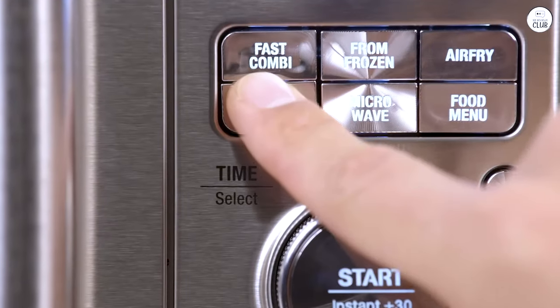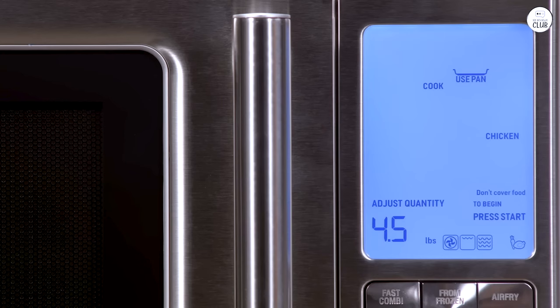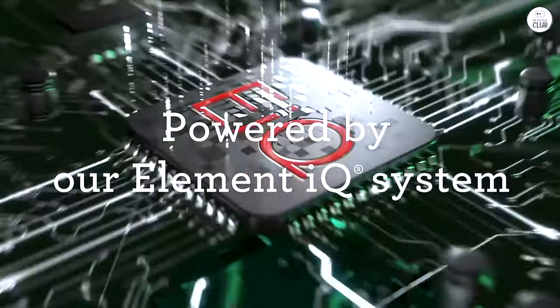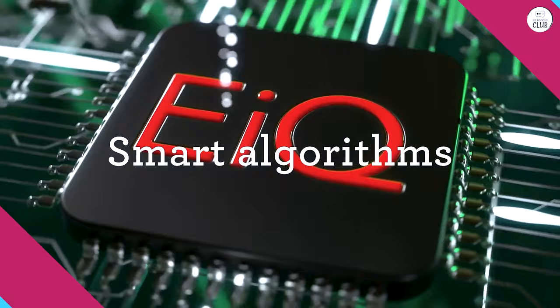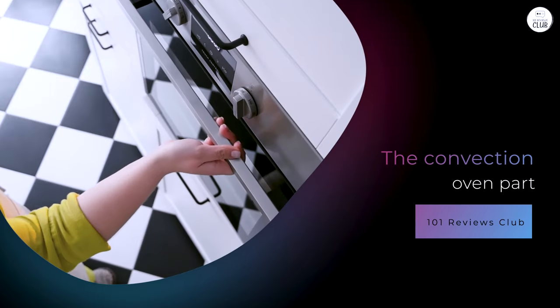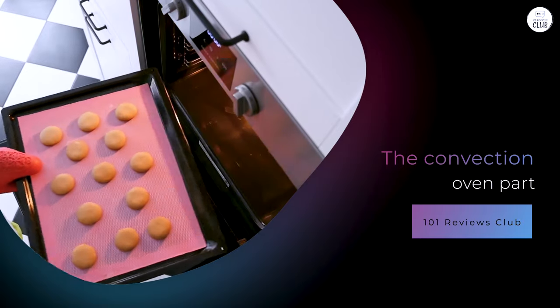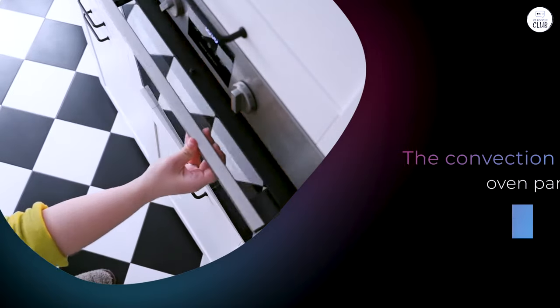I've also tried air frying chicken wings, and they turned out pretty well too. The skin got crispy while the inside stayed juicy. I think this feature works well. The convection oven part of this microwave has also come in handy. I like to bake sometimes, but I don't always want to heat my big oven for smaller things.